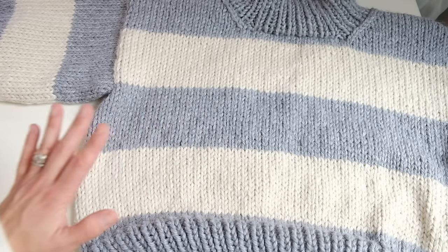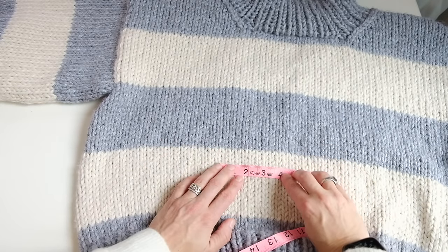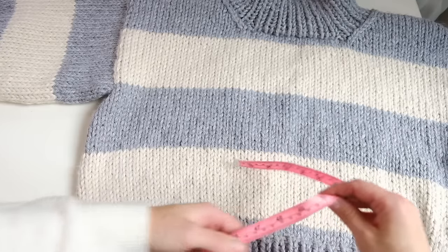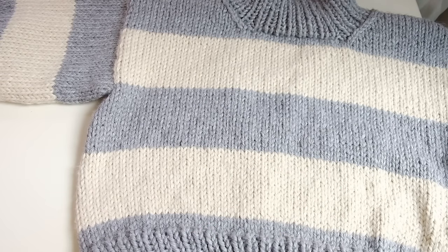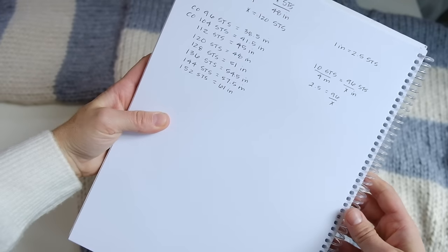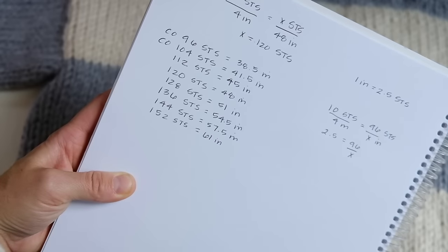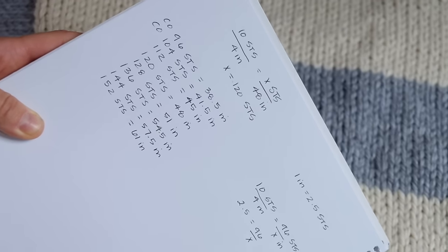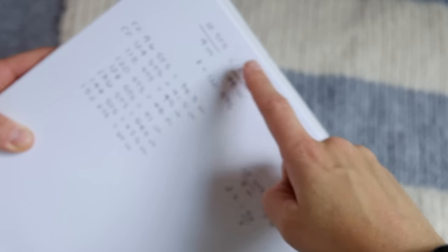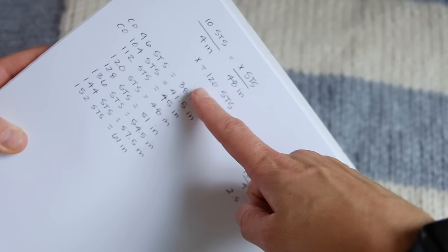My gauge is 10 stitches for 4 inches, so you definitely want to do a swatch and make sure you are close to a similar gauge so that these measurements will apply to you. Basically 10 stitches for 4 inches is my gauge. I'm solving for X — figuring out how many stitches I'd need for 48 inches. X is 120 stitches. That's how I figured out how many stitches to cast on.